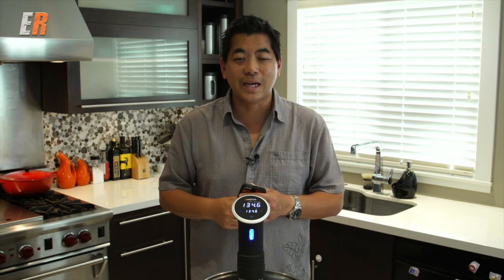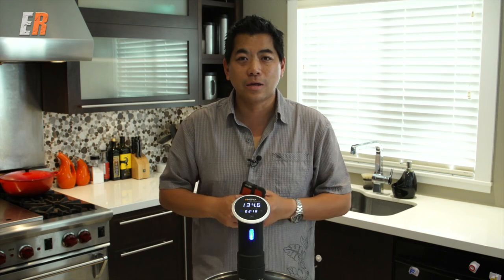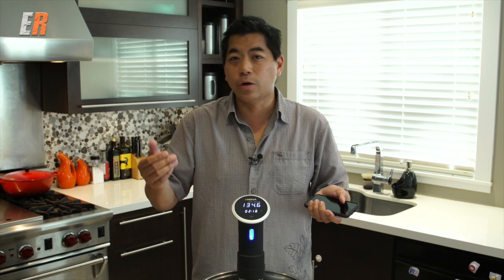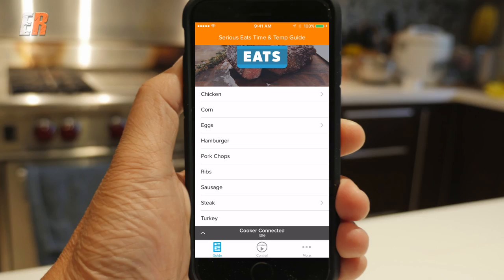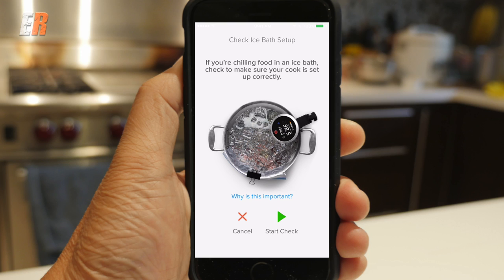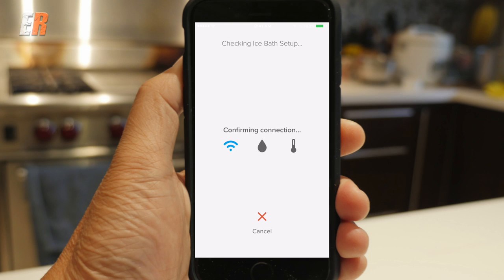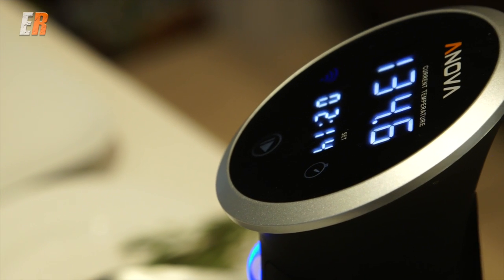So why get the Wi-Fi model? What the Wi-Fi allows you to do is communicate with your cooker from anywhere with your phone. For example, let's say I want to have steak when I get home at six o'clock and I want to cook it for an hour or two but I'm not going to be home until six. I can start the cooker at four o'clock when I'm on the way home. By the time I get home, all I have to do is take it out of the bag and sear it. Before you leave the house, you prep it and put ice in to make an ice bath so it stays cool the entire day.